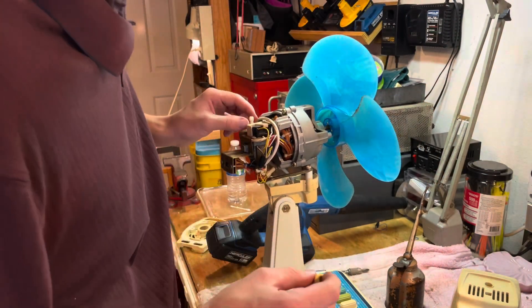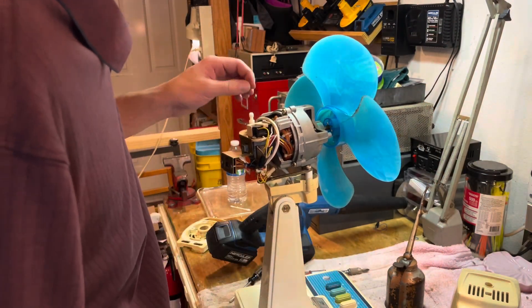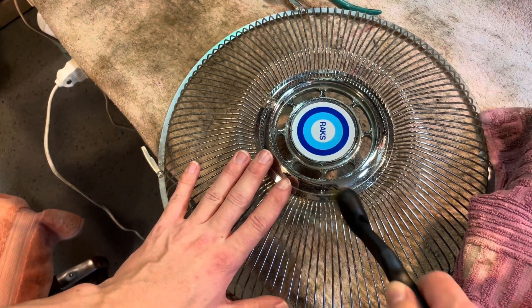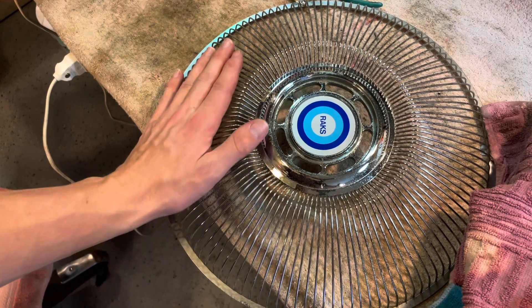I don't know if this is something I should try and really work on — I'm going to have it on oscillate all the time anyway. So now I've started going over the grill here with the wire brush and getting off some of this surface rust.